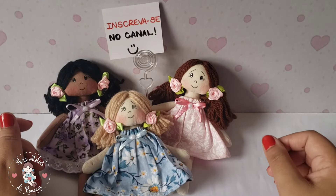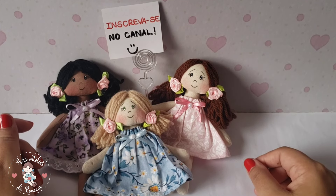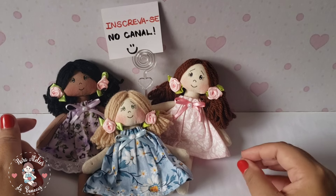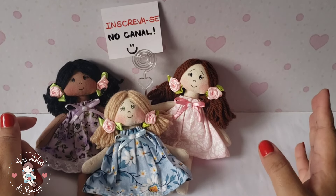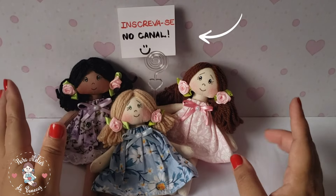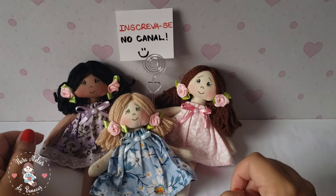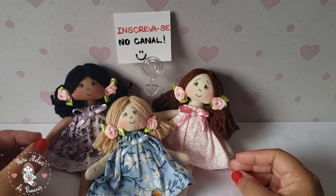Oi! Para você que não me conhece, eu me chamo Nara e esse é meu ateliê de bonecas. Seja bem-vinda! Aqui eu mostro como fazer bonecas de pano de um jeito bem descomplicado. Tem bonecas para todos os gostos — bonecas menores, bonecas maiores. Então inscreva-se no canal para não perder as novidades e ative o sininho de notificações. Hoje eu trouxe o passo a passo de uma boneca muito fofa.